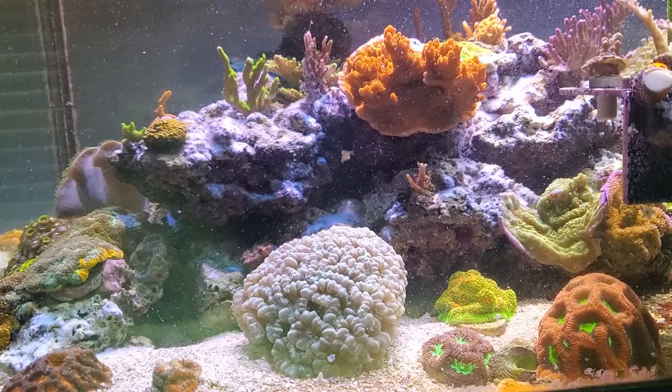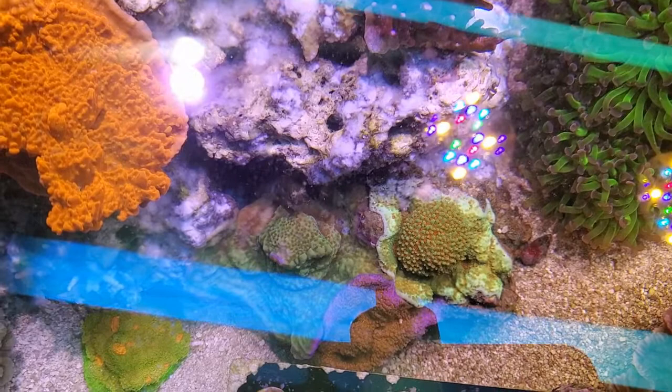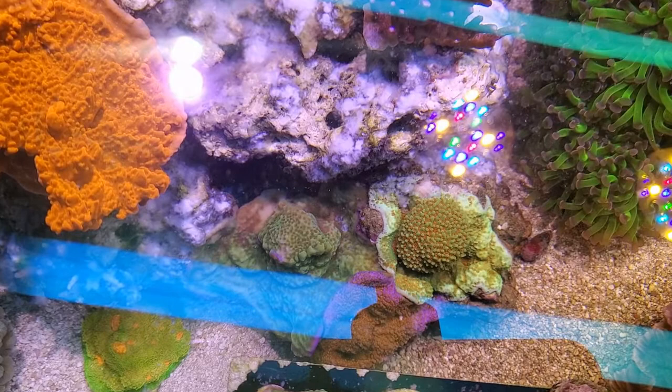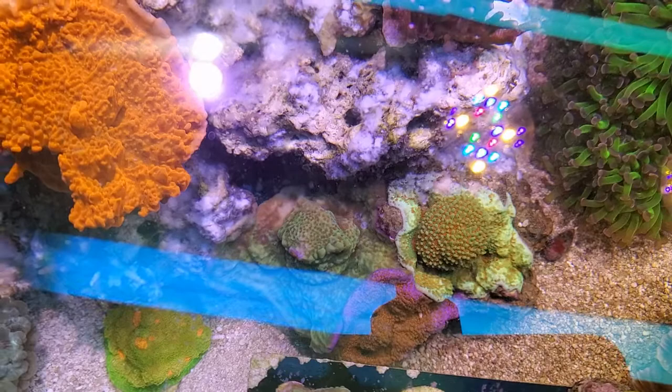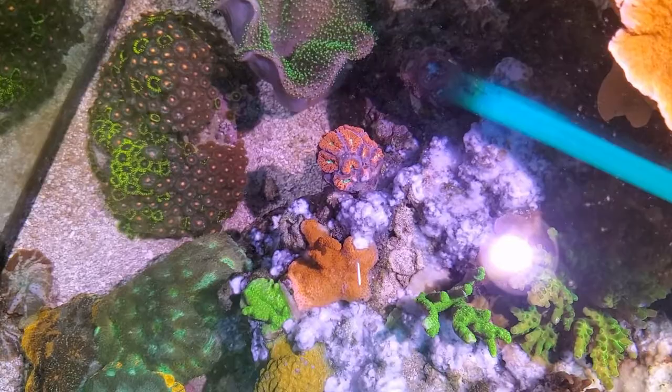The worst thing about this is the devastation it does to all the corals it touches. You can see right there on my — the lawnmower blenny right there. You can see how I kind of burnt some of the reverse sunset montipora. That stinks because I only had that on there for maybe a minute before I caught it. I think I need to blow this off over here on my blasto — there's a little bit on it. I'll get my turkey baster to blow it off real quick.